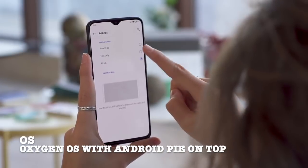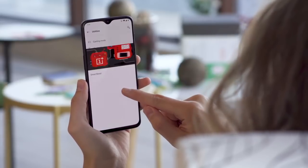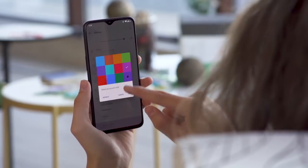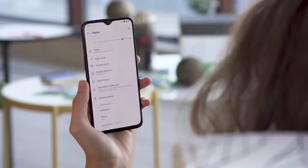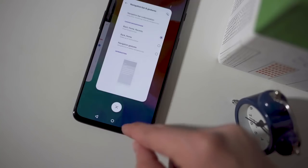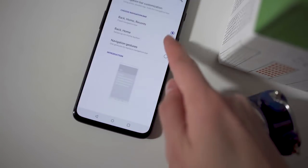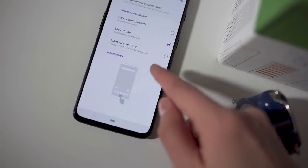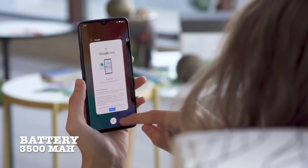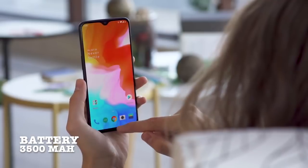The 6T comes with OnePlus's proprietary OxygenOS with Android Pie on top. This operating system definitely beats stock Android in my opinion — it's very fluid, smooth, and gives a great UI experience. It also has a beta version of Smart Boost, which stores your games and app data and should speed up the startup times of apps.